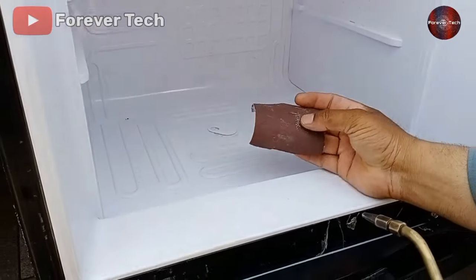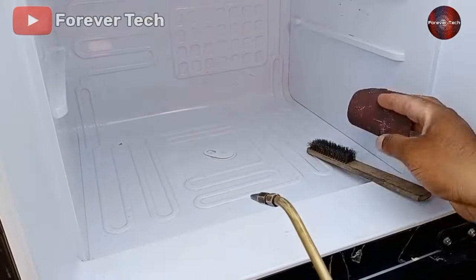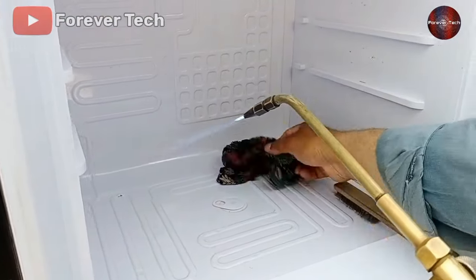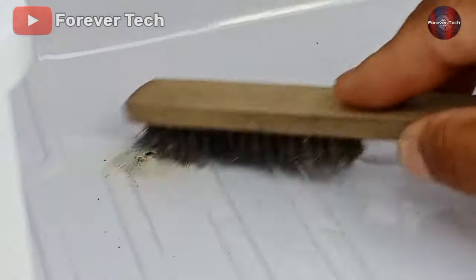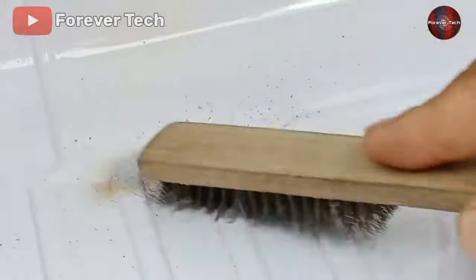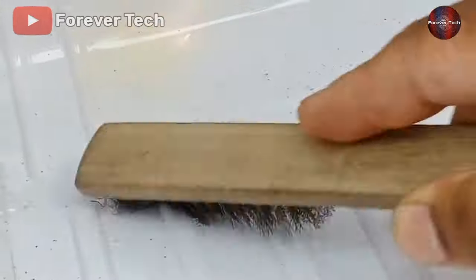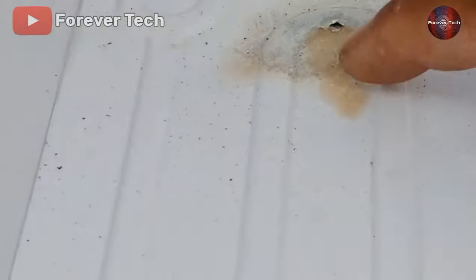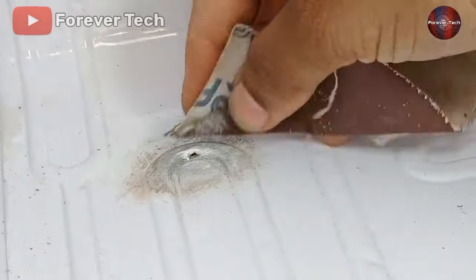We can use two ways to clean the leak area: sandpaper or a torch's heat. For cleaning it quicker, we will clean it with a fire torch, then rub it with sandpaper and a brush for more cleaning. Now we will start cleaning the leak area, and for safety we have kept a wet cloth as well. When the leak area got warmed through the heat, water came out from that hole — oil is also mixed with this water. Now I am cleaning the leak area with sandpaper so the soldering can stick properly.